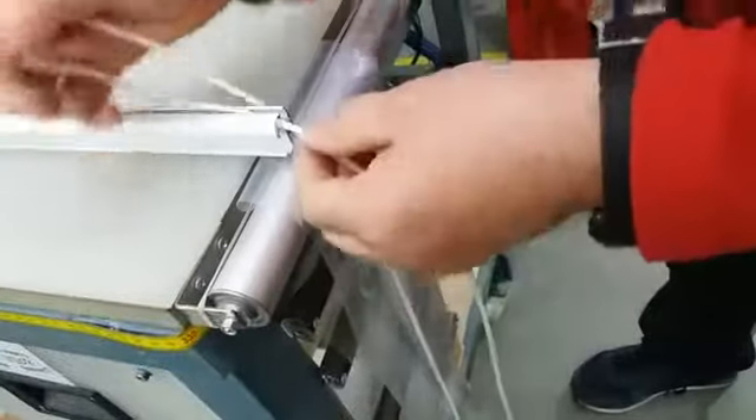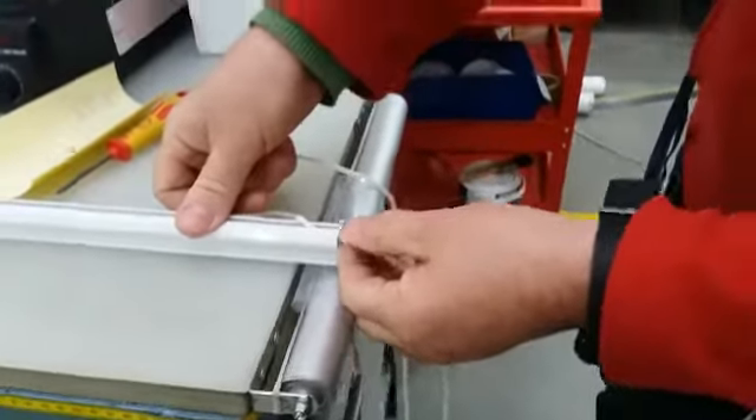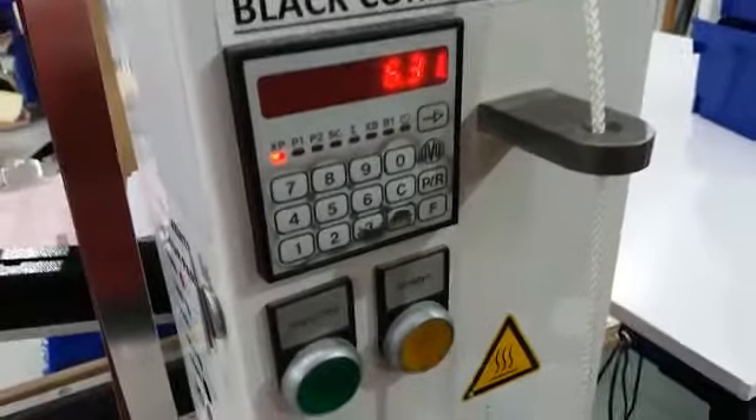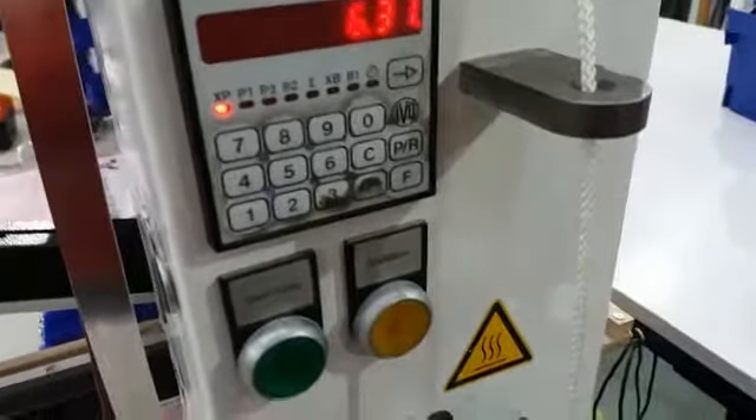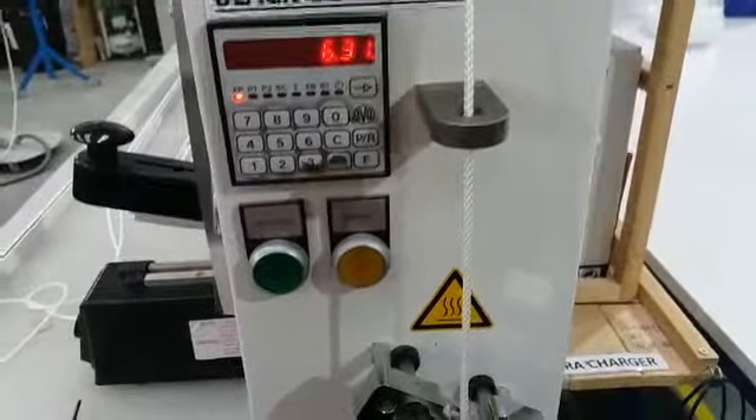So I'll show you another system — another method that I've been trying. Let's see in the next track the example of what I'm talking about.